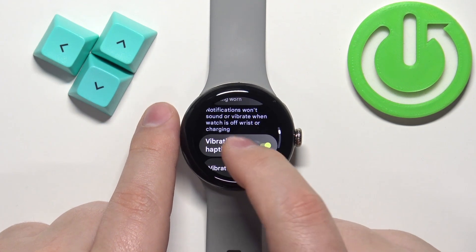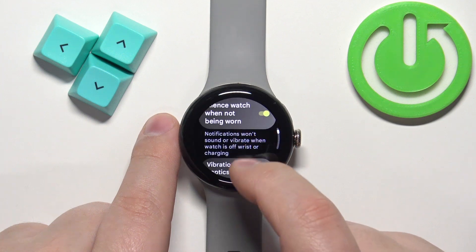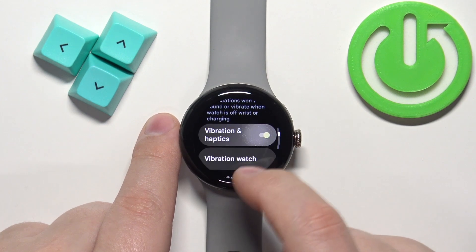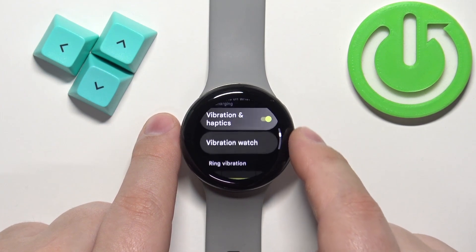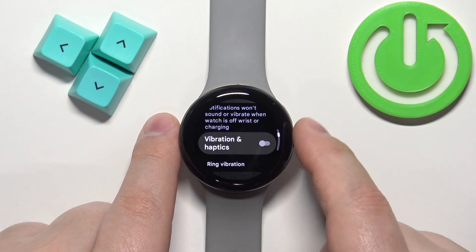You have some other options as well. You can enable or disable the option to silence the watch when not being worn. You can also enable or disable the haptic vibration — so if you use the crown and disable this option, it won't vibrate.